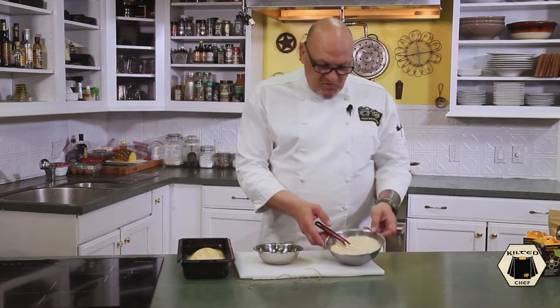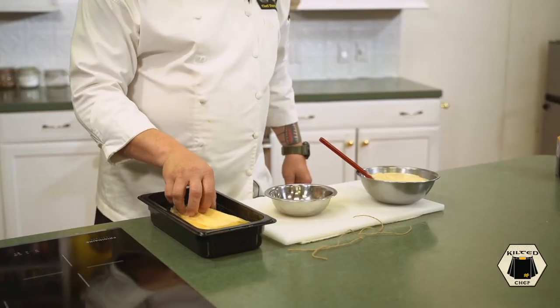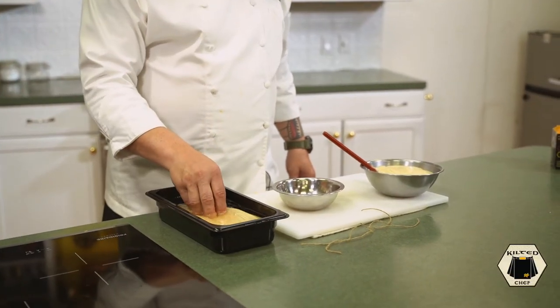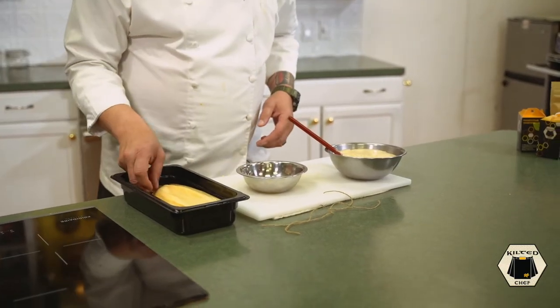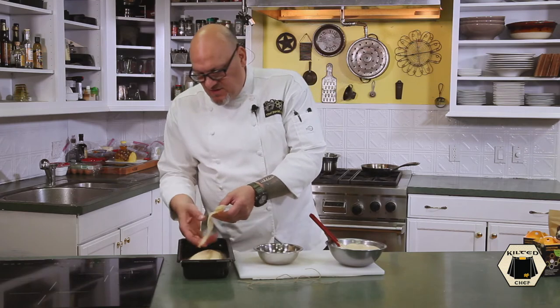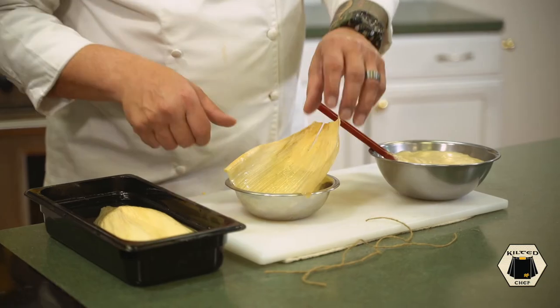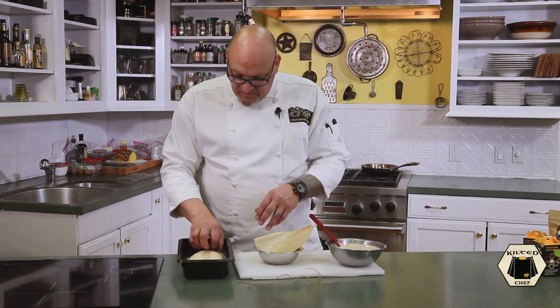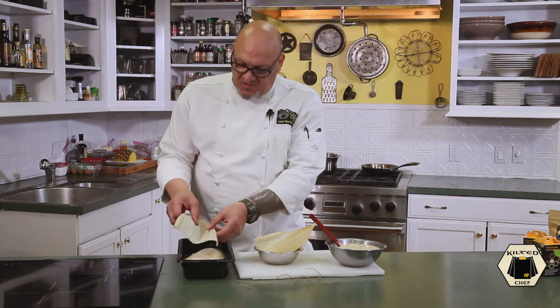I've moved the batter into a smaller bowl so it's easier to work with. These are corn husks for tamales and they need to soak for about 30 minutes to an hour so they become more pliable. I'm using a bowl here to keep the husk's shape, and I'm actually going to bake it in the bowl — that way it holds its shape. If I laid it flat on a sheet pan, it would just open up.